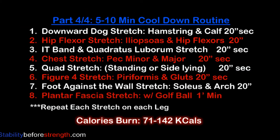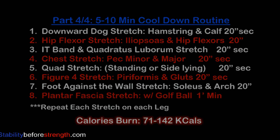As soon as you're done with part 3, go straight into a cool-down routine. Here's the list of all the stretches that are included in this routine. You can click on the link to guide you through all the stretches. That's it for today.